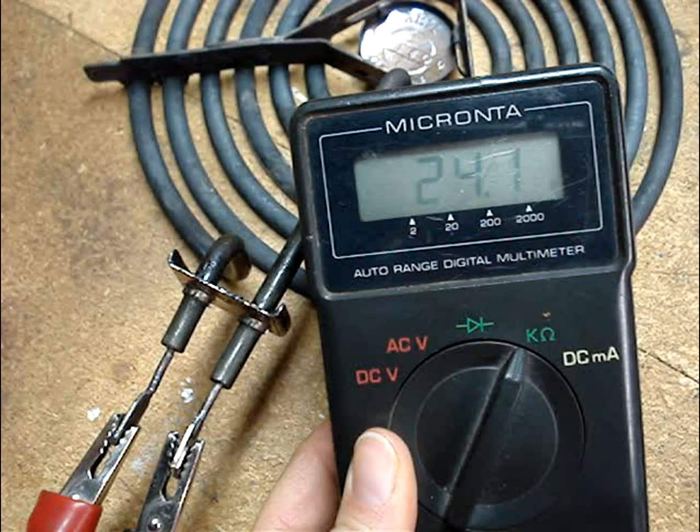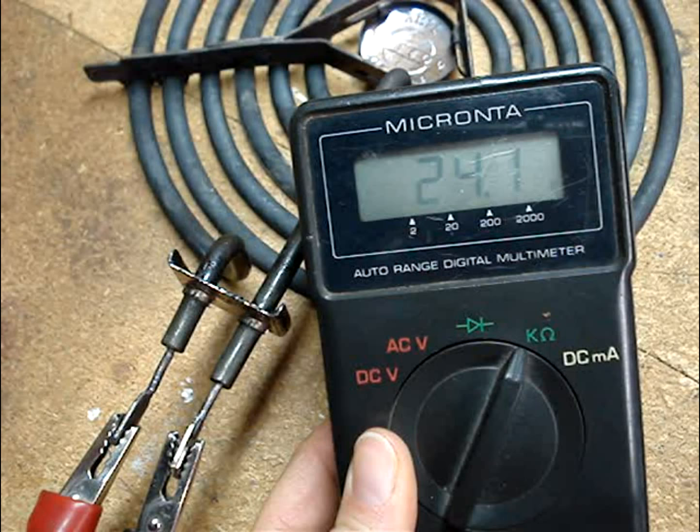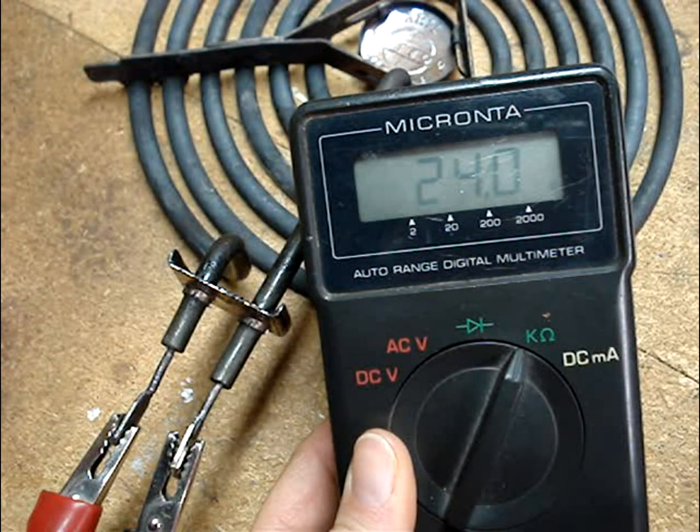A good 8-inch element should read around 27 ohms. This one reads 24 ohms, and that's within 10 ohms of our target reading, so it's good.